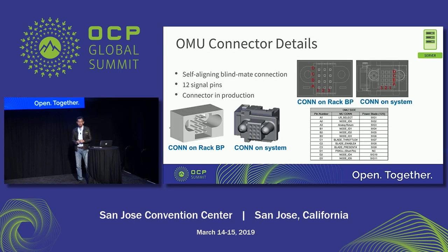For the connector details, we are selecting an existing connector that is already in manufacturing — nothing new. It has 12 pins for signals and supports self-aligning blind-mate connectivity. We also have a floating design in the chassis so it can dock into the backplane perfectly.